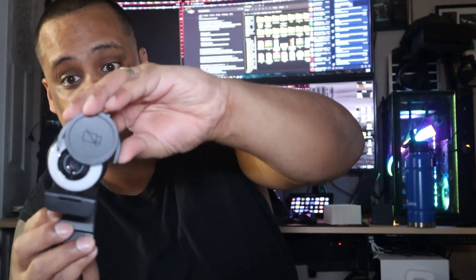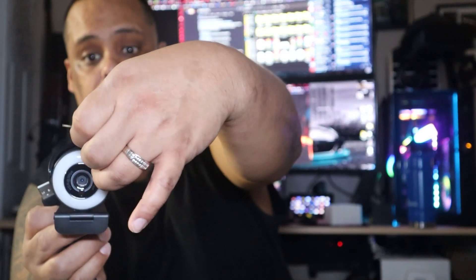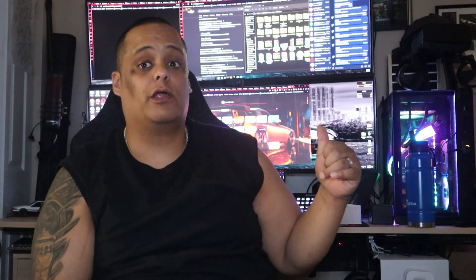Let me bring it up close so you can see the light ring and the lens in the middle. Look how slim it is — it's not a bulky camera at all. It comes with the lens cover and you simply slide it over the lens. You don't have to remove it every time — you can just pop it up and down. Alright, now I'm going to hook it up to the computer.